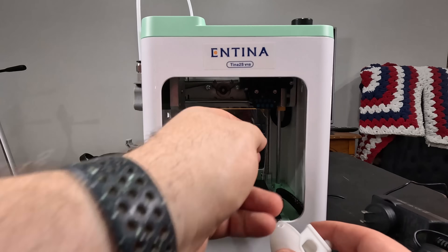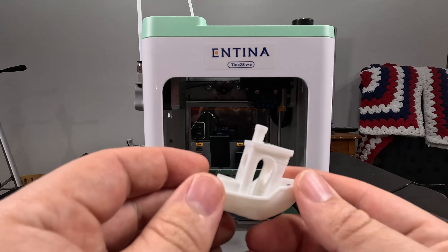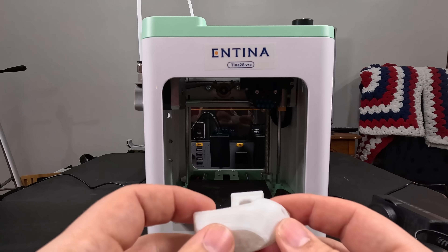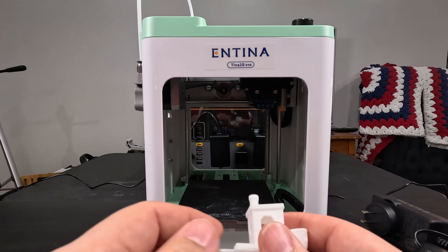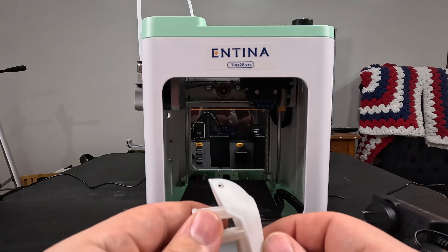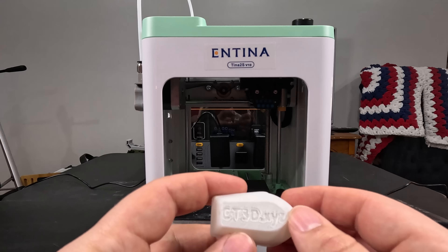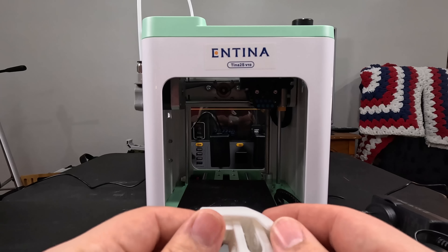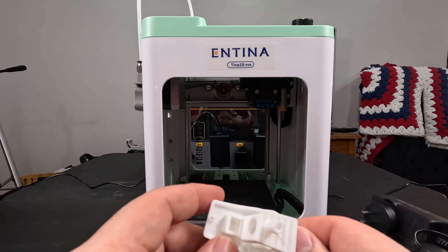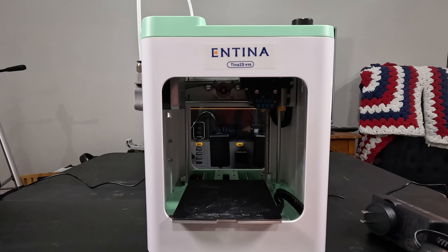The included PLA snap, crackled, and popped a lot — it was wet. I could have put it in a dryer but I was in a hurry. Looking at the benchy, there's a lot of stringing going on and it has a kind of gross, styrofoam-ish feel. In my experience, that's not necessarily the fault of the PLA quality — it had just absorbed humidity over time. I don't think that's the printer's fault. I did dry the filament for eight hours at 50°C and we'll do another print to see if that improved quality.